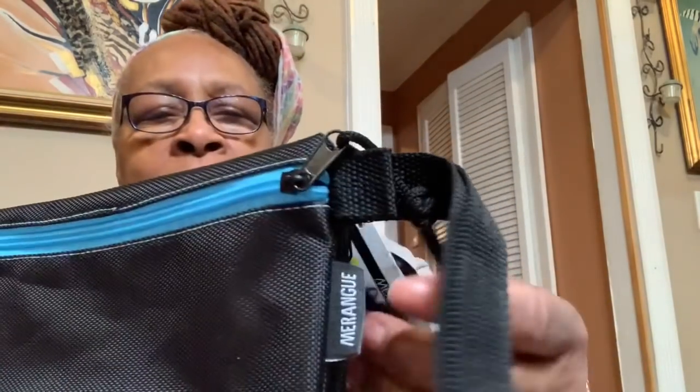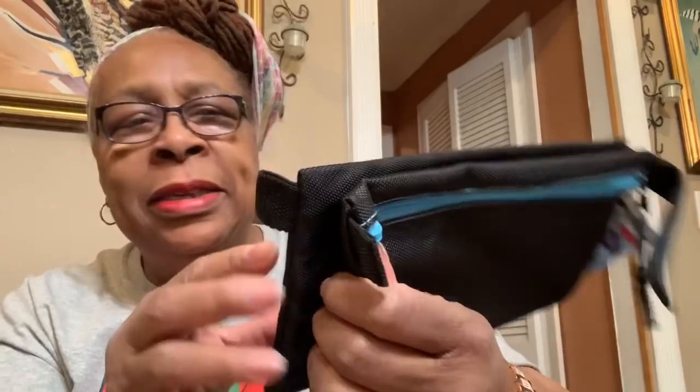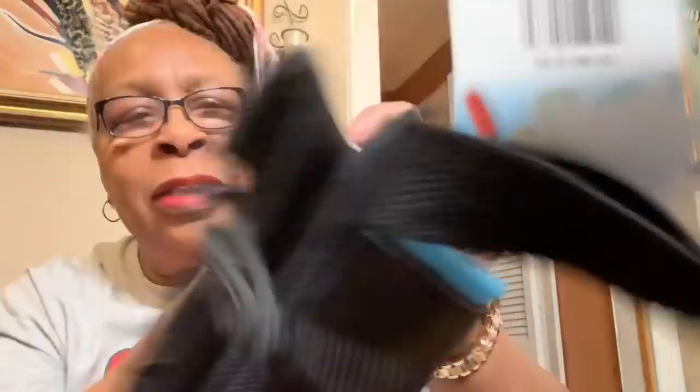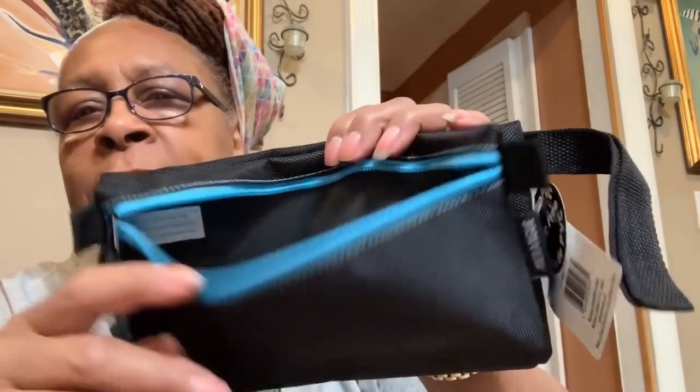I bought this pencil case — it was a dollar. It's a double pencil case because you can put stuff on this side as well as this side. I think I'm going to use this for coupons — I can fill it up on both sides.